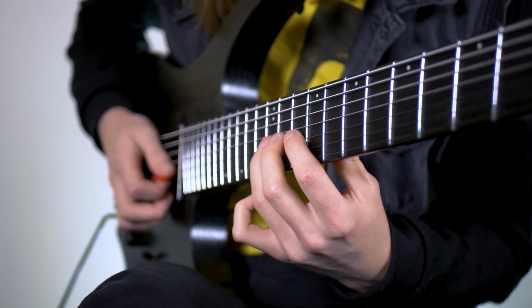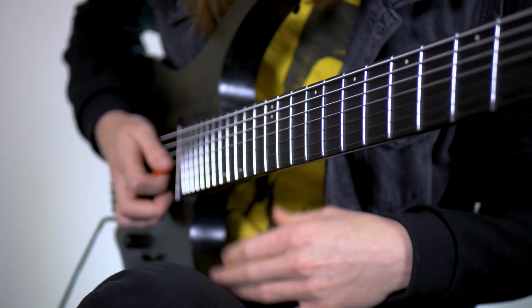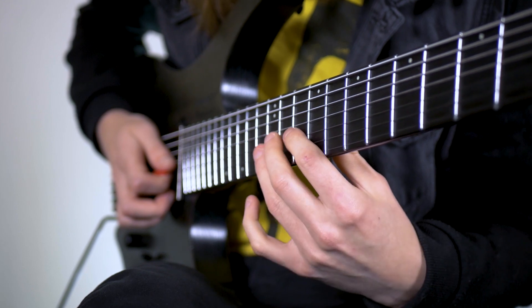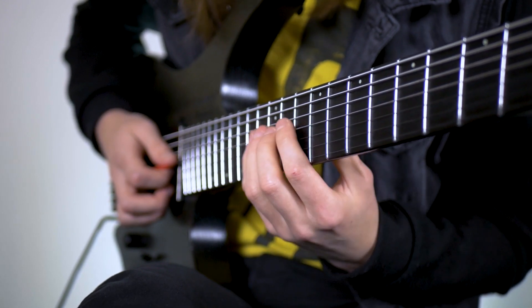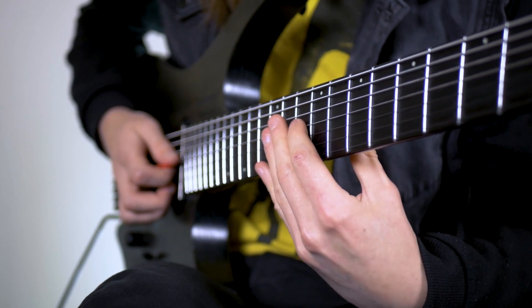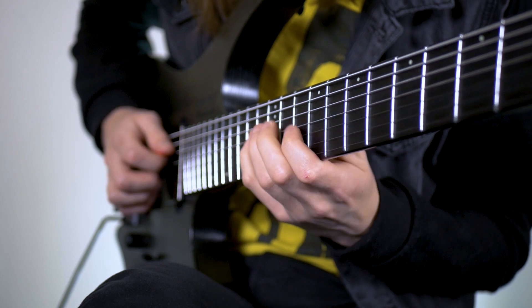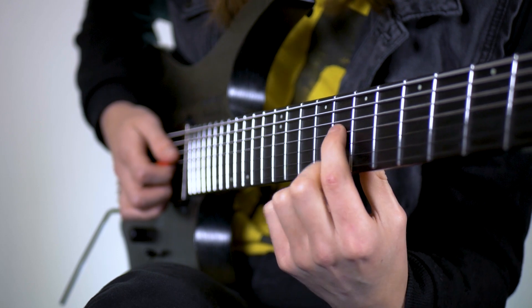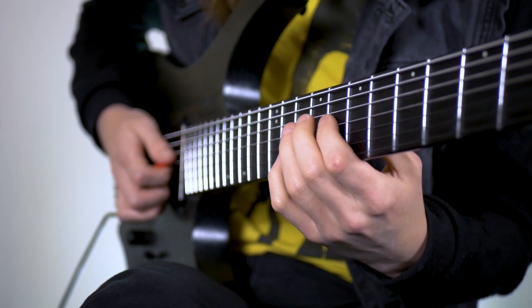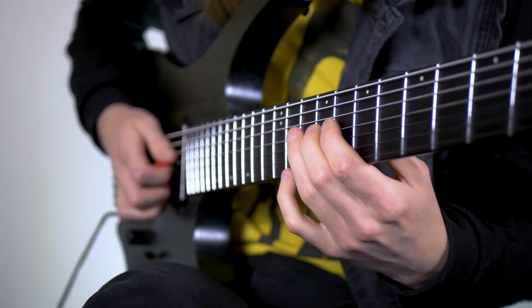The next part we're going to do 12, 11, 10 on the G, which is the blues scale. Then we're going to do 13 on the D to 10 on the D like a little blues lick, and then we're going to slide the first finger down to 8 and stay in this box for the rest of the lick. We're going to go 8, 9, 10.